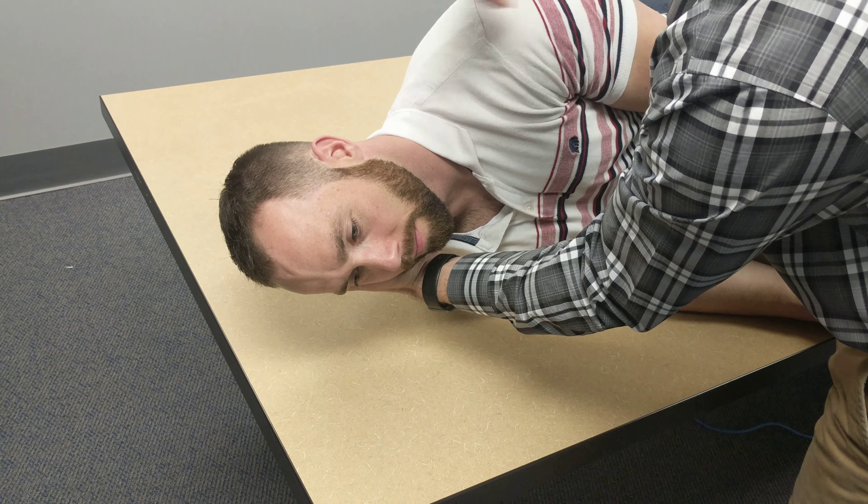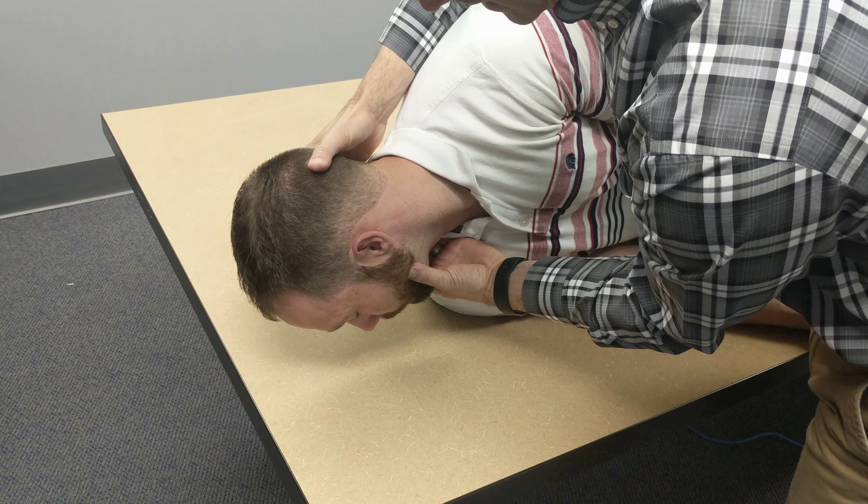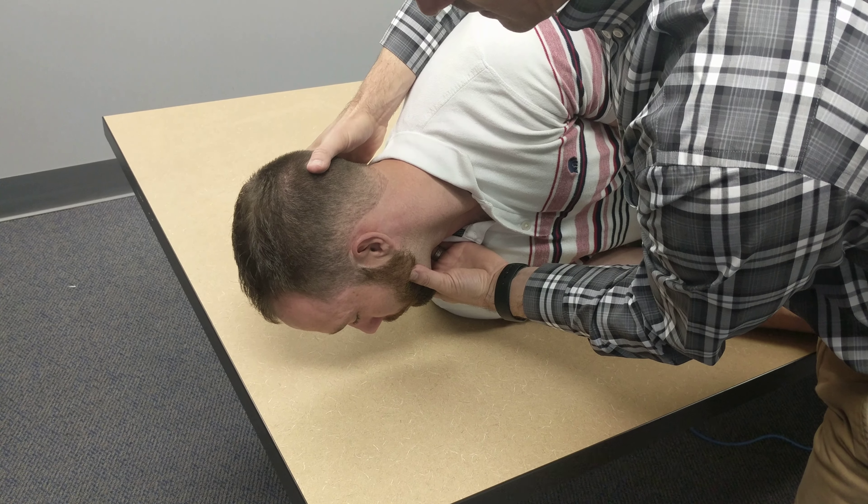Once that happens, we're going to go ahead and rotate the head down towards the bed or the table. Again, we're going to stay there one to two minutes, or 30 seconds longer than the symptoms.